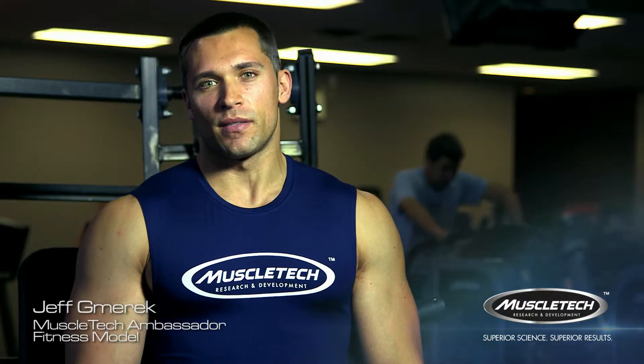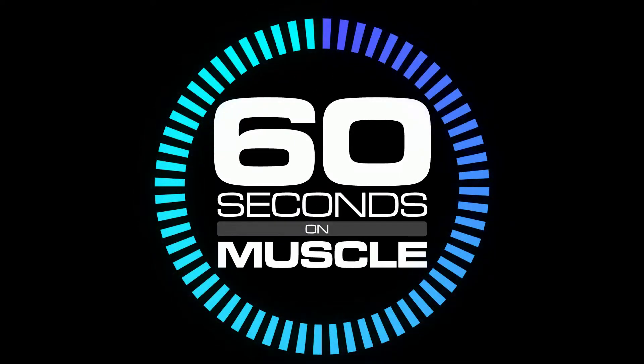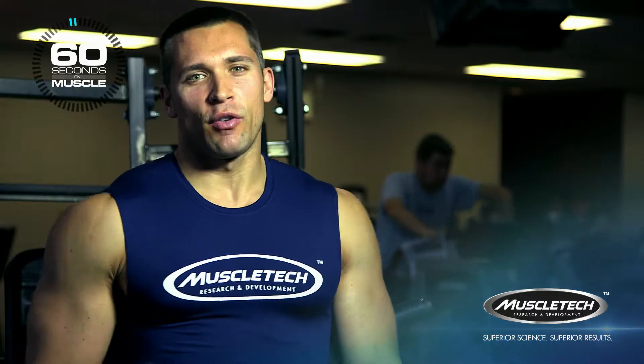Hi, I'm Jeff Jamiro, MuscleTech Ambassador and Fitness Model. You're watching 60 Seconds on Muscle. Today, I'm going to show you how to do reverse grip incline hammer press.